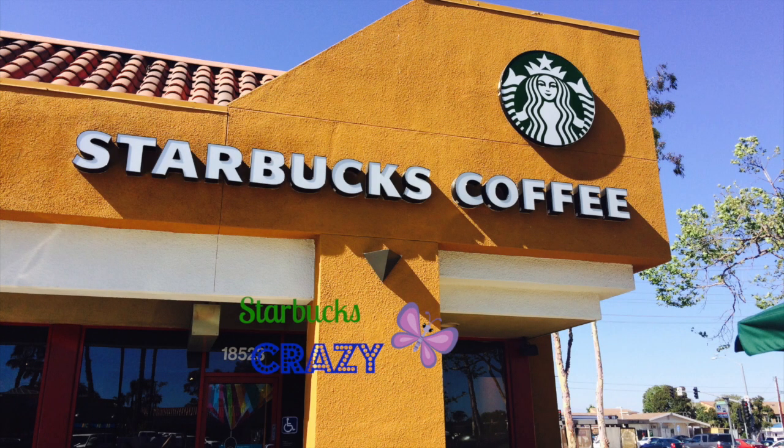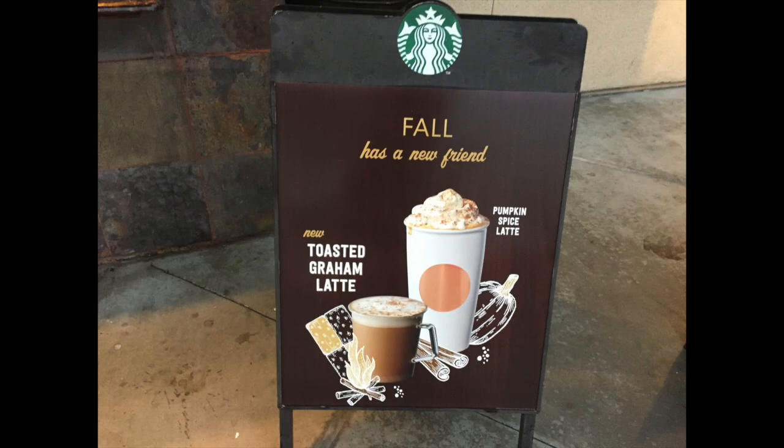Hello, I'm Nancy and I'm Starbucks crazy. Well, it's fall and we have the usual fall favorite, the pumpkin spice latte. But this year we also have another treat: the toasted graham cracker latte.